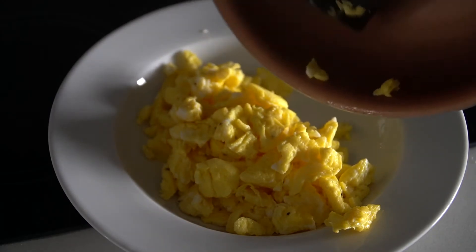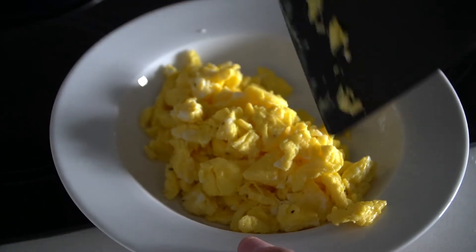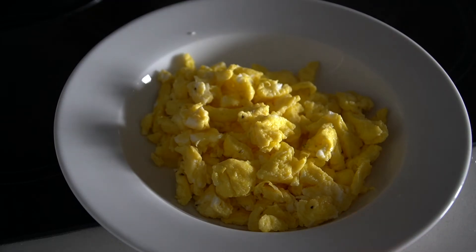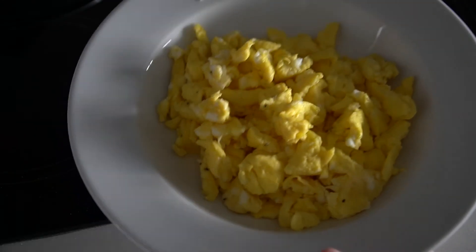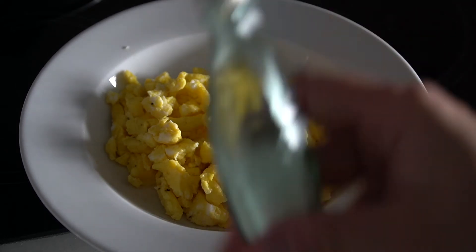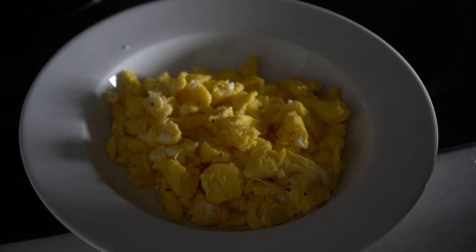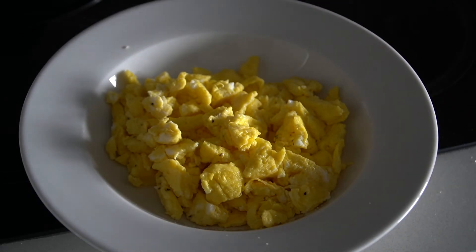Shut off your stove and slide the eggs onto your plate. You can see how the butter prevented anything from sticking — that worked out well. I like to add a little bit more salt now, just a little, since I added some earlier while cooking. Then a little bit more pepper just to garnish the top.